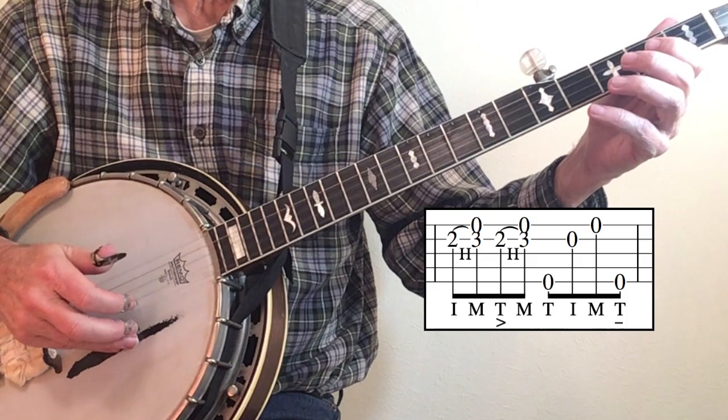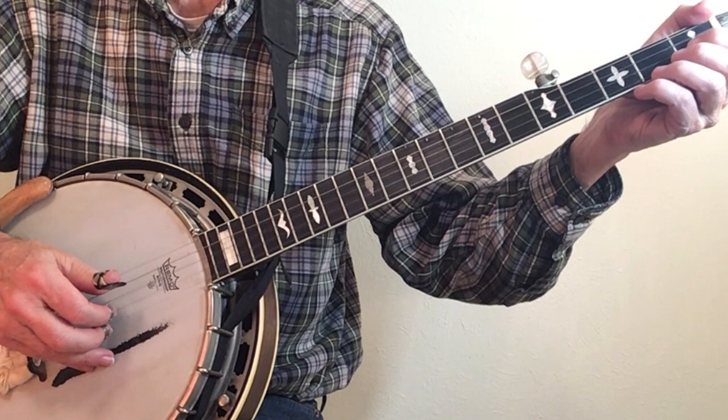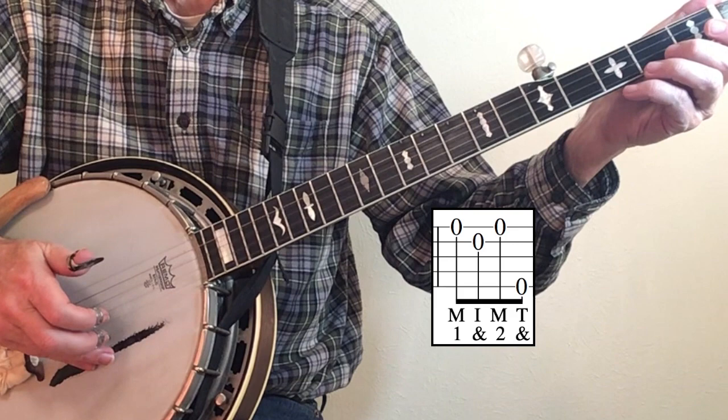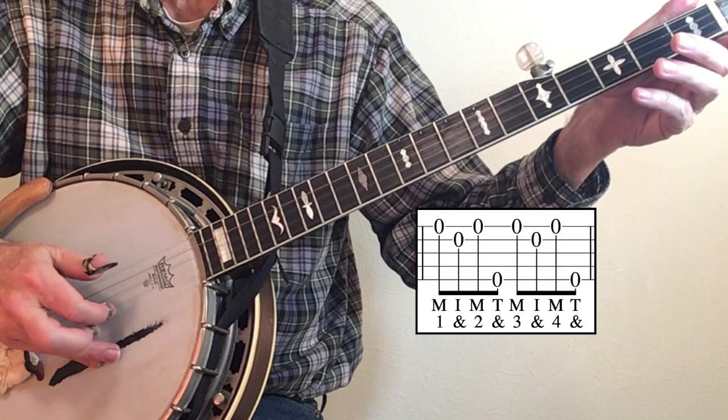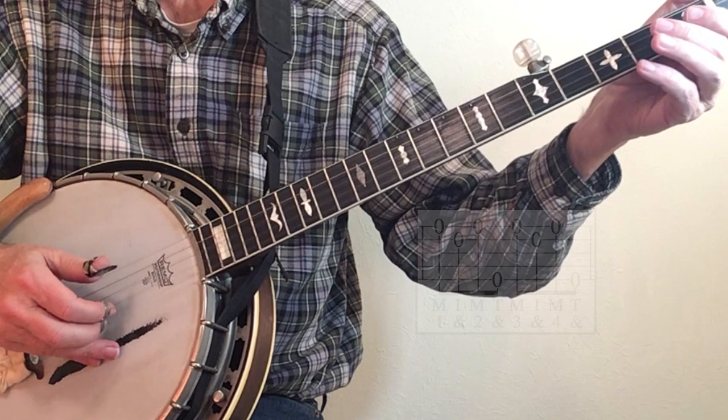Another fairly unique roll is the one found in the song Dooley by the Dillards. Doug Dillard came up with this — Earl had previously played it, but Doug played it in many tunes, so I affectionately call it Doug's Roll. You have to play it twice to come up with your eight notes to complete one measure.